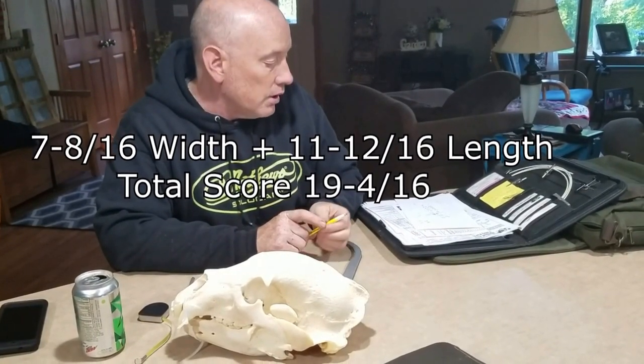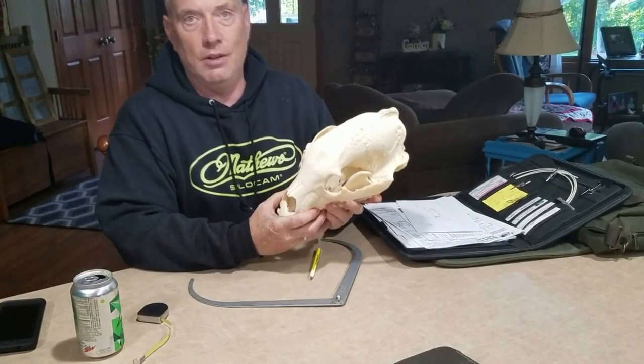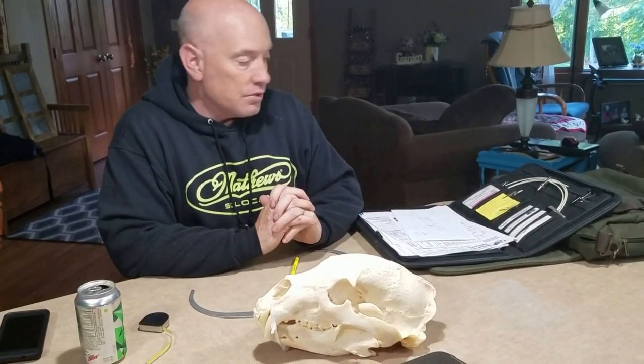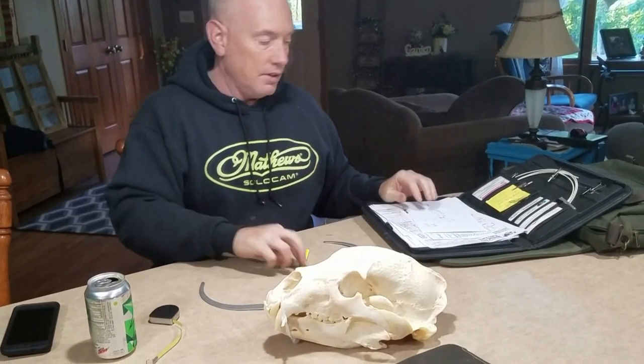Oh, that's excellent. Yeah, nineteen and four. When Matt looked at it, he goes, 'I don't need to measure it.' Now I see why. It's so obvious that it's over the Pope and Young. Yeah, eighteen-inch minimum. But yeah, nineteen and four-sixteenths. Beautiful. That's excellent.